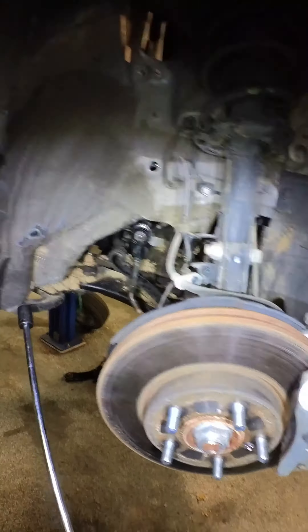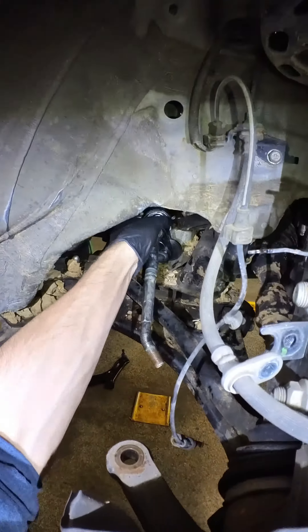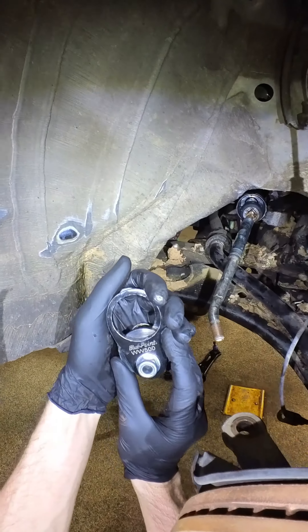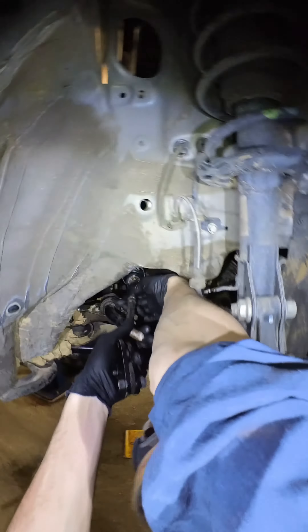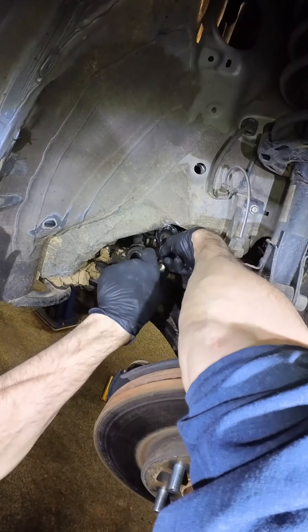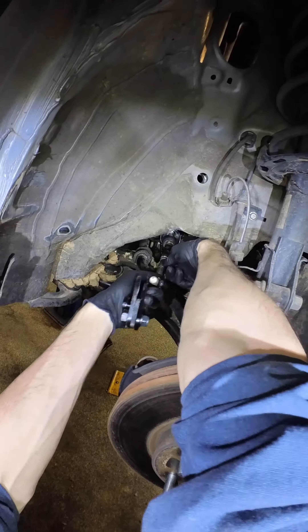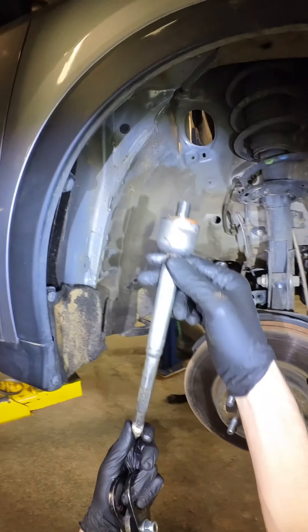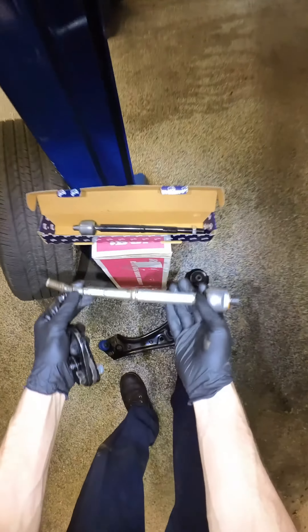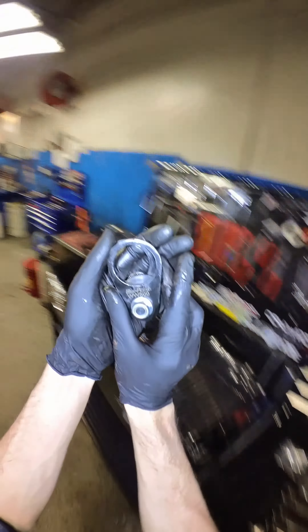Yeah, that's how you do that. There we go — slight difference, a little bit. Beautiful.